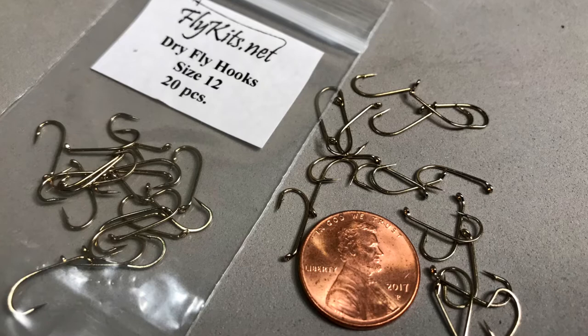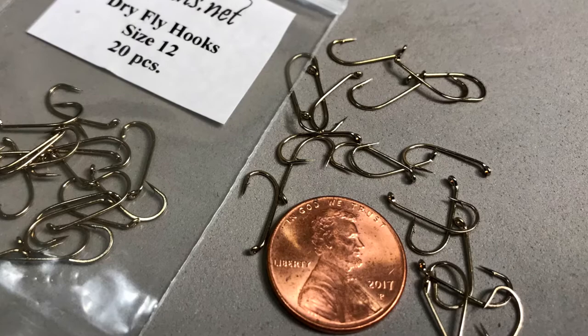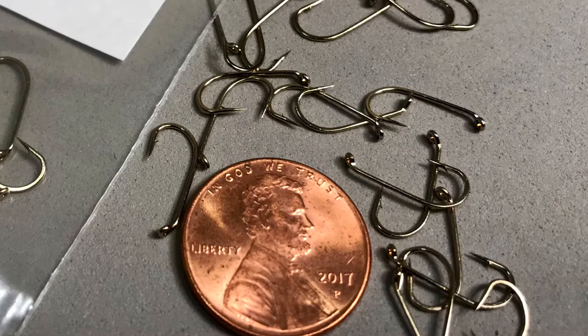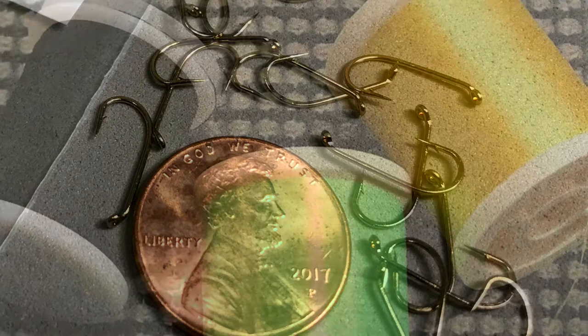Today we'll be tying the Brimbuster on size 10 or size 12 hooks. We can use either a dry fly hook or a nymph hook — either one will work, though the nymph hook will be a little heavier and will help the fly sink a little more quickly. The thing to think about is the length of the hook shank. You don't want it too short or you won't have room to develop the body, and you don't want it too long or the body proportions will not be correct. I tend to favor a 1XL shank on the hooks I choose for Brimbusters.